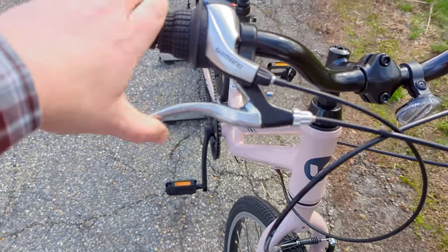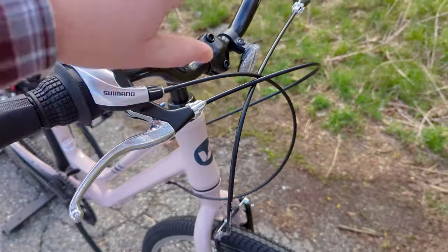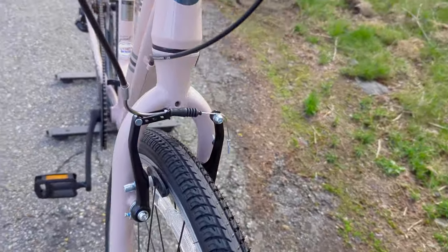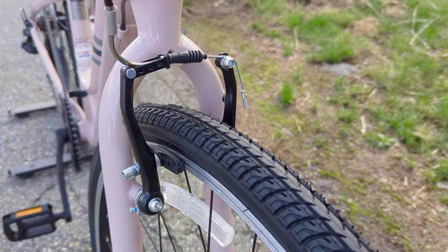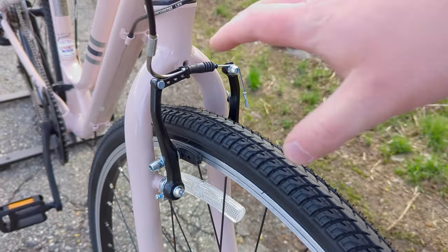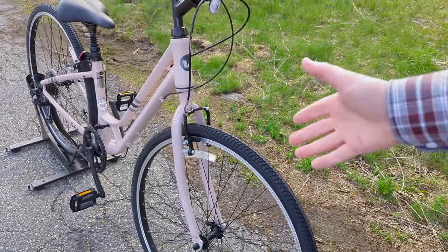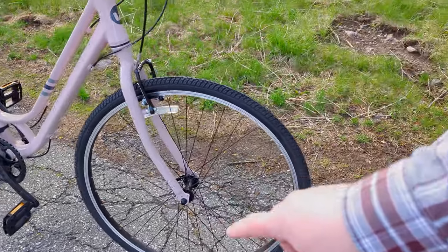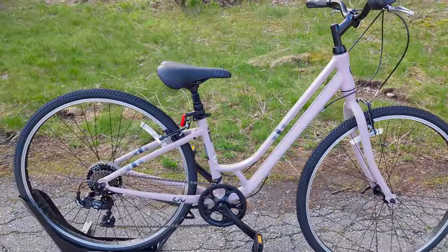The bike also features rim brakes — brake levers with the right side being the rear and left being the front — operating v-brakes up front. The brake pads grab onto the rim, helping keep costs low and making it simple to manufacture and service. While some other options do run disc brakes, it's nice to see a simple back-to-basics setup.